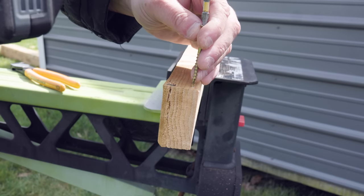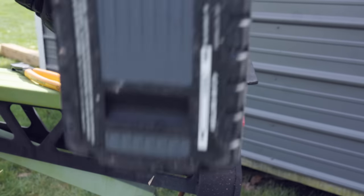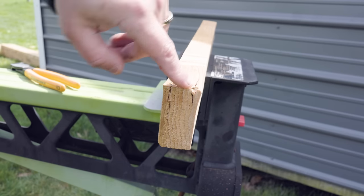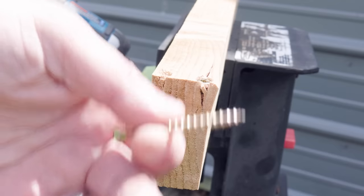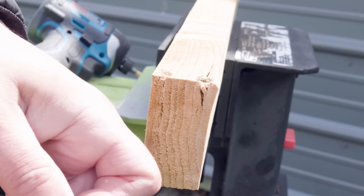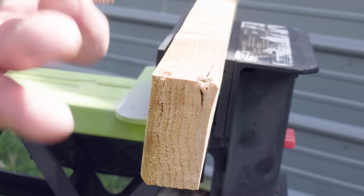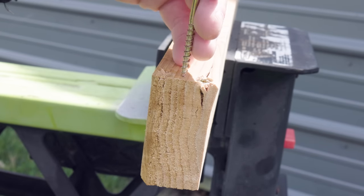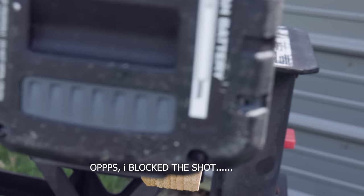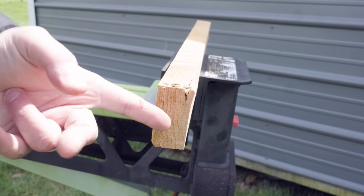Three, two, one. What? It actually stopped! The only reason it went all the way down the first time was because I went too far. But let me clip the end of this other one and try again. Three, two, one. What the heck — okay, so that worked!